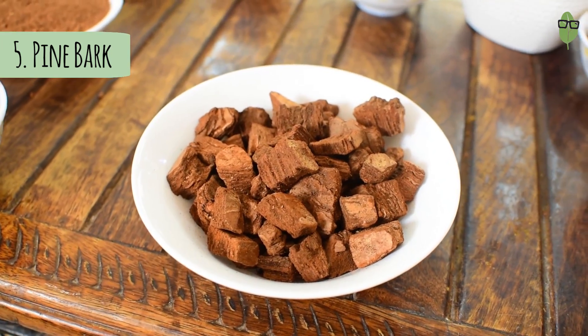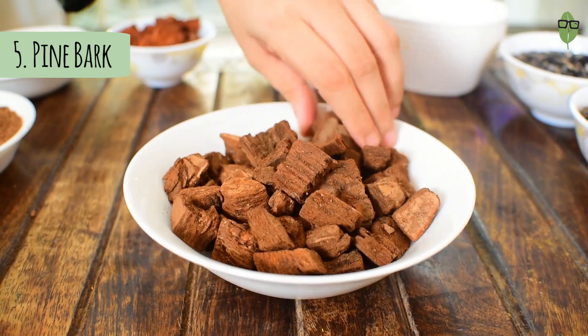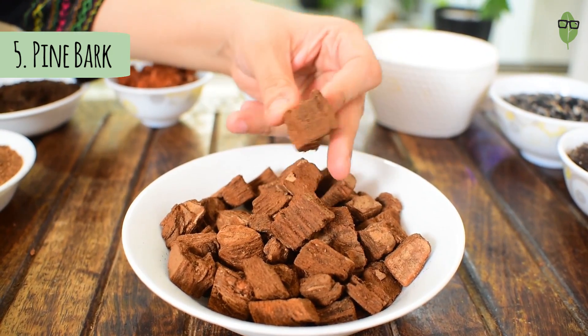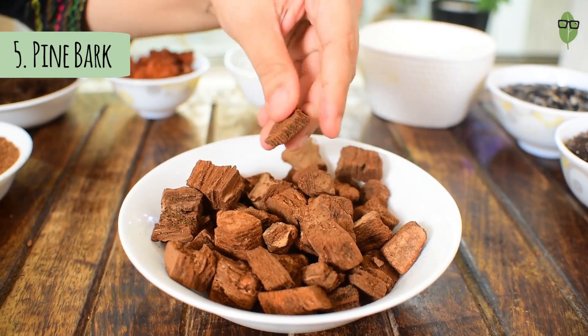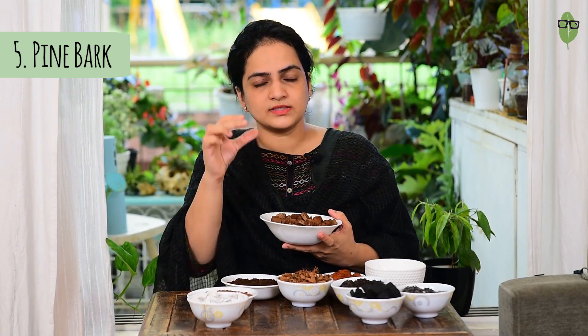Pine bark is derived from the outer bark of pine trees — it comes in shredded and chopped chunks. It is used for epiphytes and hemi-epiphytes, mostly for orchids and hoyas. This medium is on the costly side, so you can easily substitute it with coco chips, which are more affordable and pretty much do the same thing for your soil mix. But if you want to use it for some delicate or very expensive plants, you can go ahead and buy it. One thing to remember: don't buy the very fine bits because they will decompose fast and won't provide what you want for longer. Go for the bigger chunks and the bigger sized pine bark.